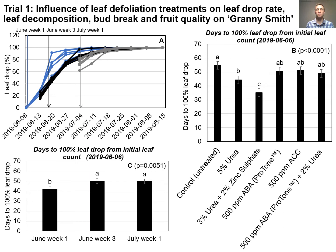Figure A illustrates the leaf drop percentage over time, while Figure B illustrates the days the treatments took to reach 100% leaf drop. 3% urea plus 2% zinc sulfate significantly reduced the amount of days it took to reach 100% leaf drop compared to other treatments. 5% urea significantly reduced the time to reach 100% leaf drop compared to the untreated control. Figure C illustrates that applying these treatments at June week 1, the amount of days to reach 100% leaf drop was significantly reduced.